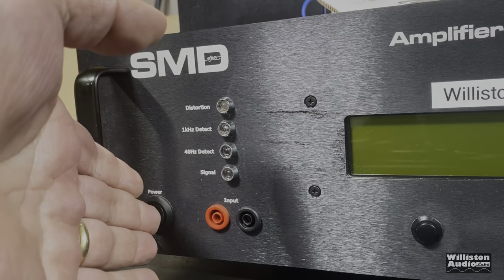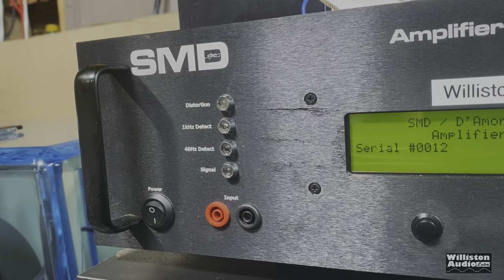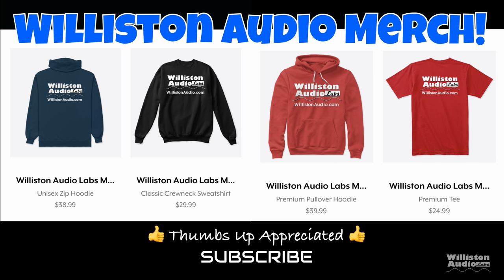Now let's fire up the SMD DD-1 More Engineering amplifier dyno to do our RMS power output testing of this amplifier. Before we do that, make sure you check the video description for links to Wilson Audio merch.